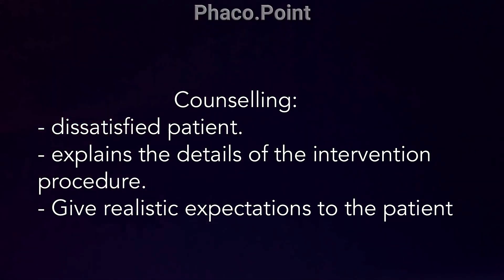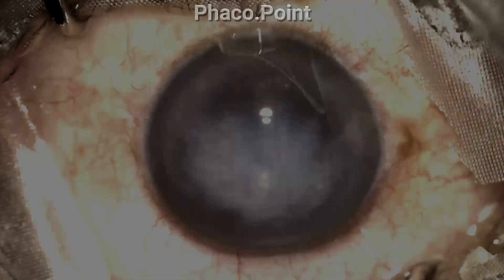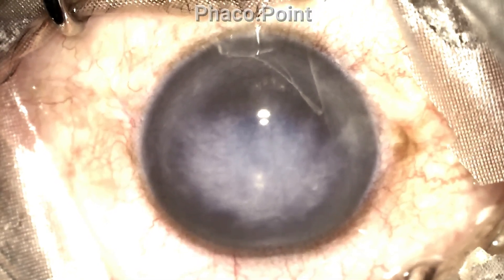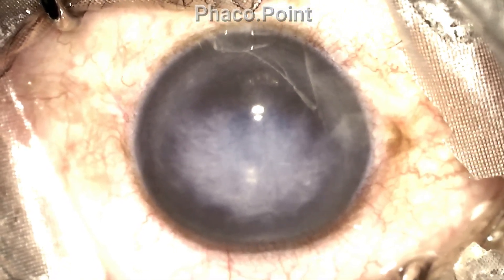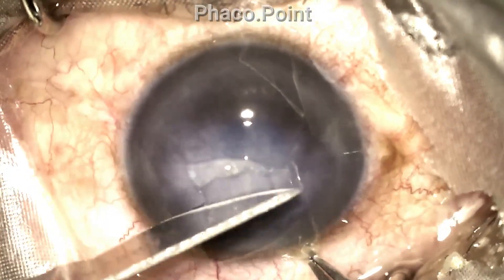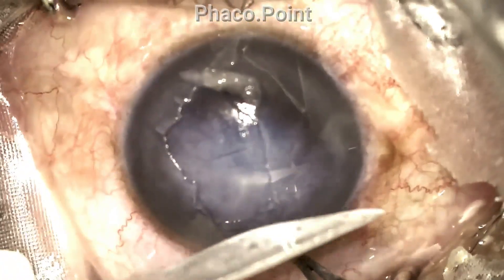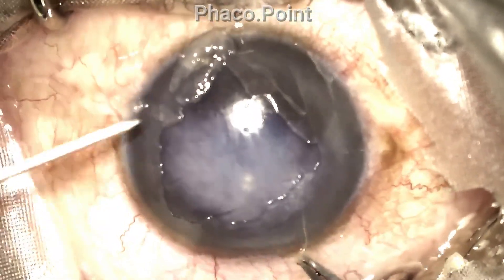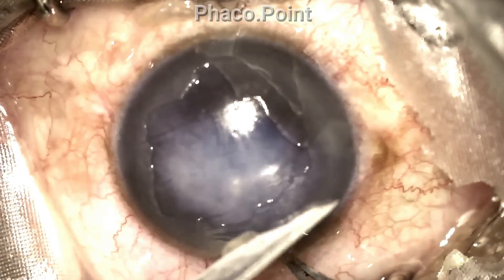Here's the patient with a rather dense corneal opacification from a long-standing Descemet's detachment. At the outset, I think it's extremely important to remove the corneal epithelium, as this gives you such good visibility during the Descemet's pexy procedure.